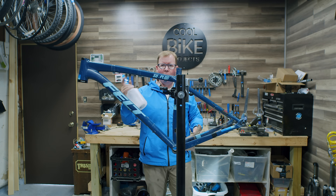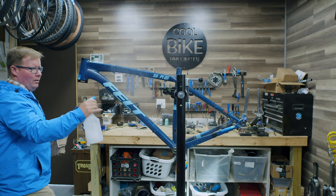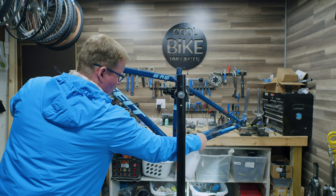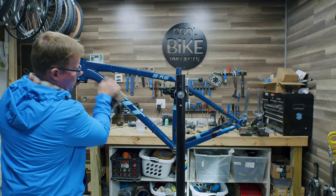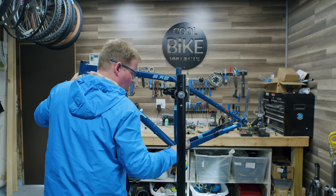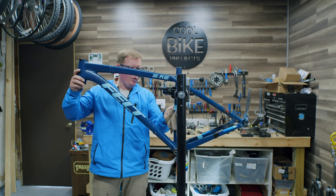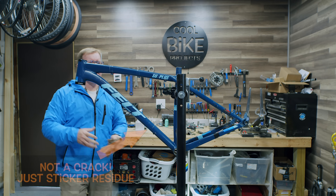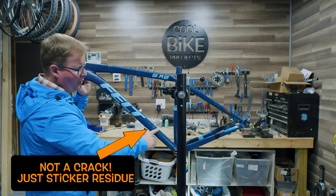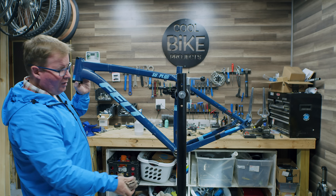We're using some soapy dish water here, spraying the whole frame down to see what we can find. Right now I'm not trying to polish the bike — I'm just looking for any spots where I can see additional lines or breaks in the frame. Because of the sticker residue, it's easy to see what looks like another crack line, but I'll scour this pretty good to make sure I don't see anything else.